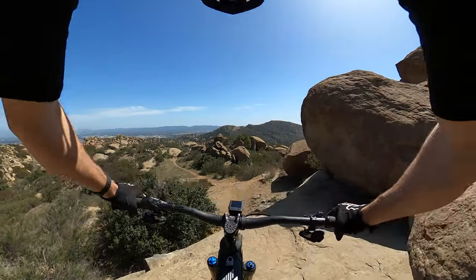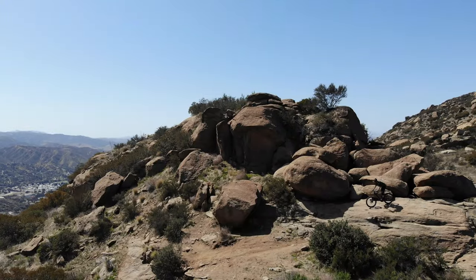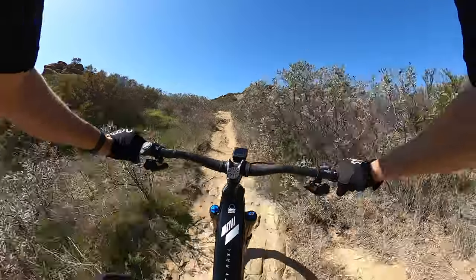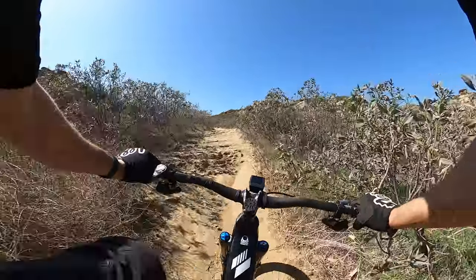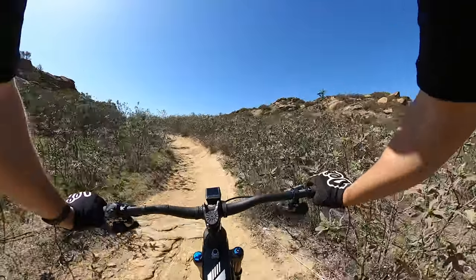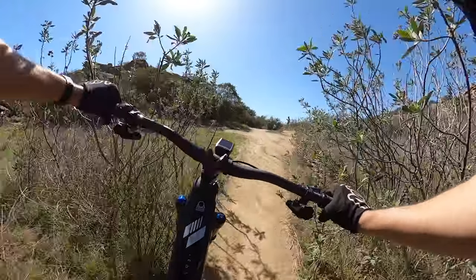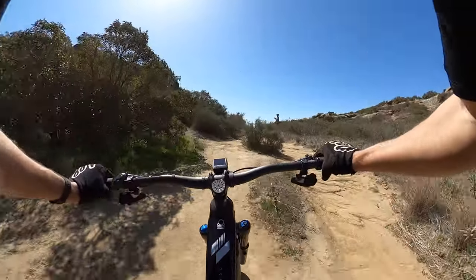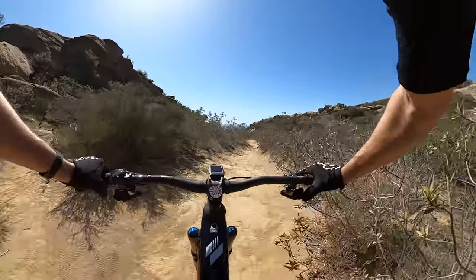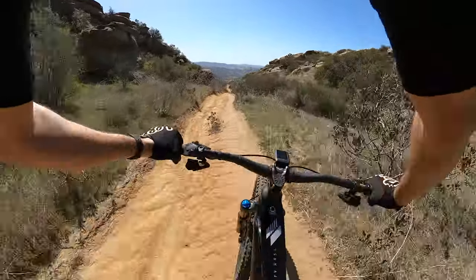Dropping in. You just hear the shifting on that AXS — it's so on demand. You know it's going to shift perfect and crisp every single time with no skipping. Let's accelerate a little bit and get into the chunky bit to see how playful this bike really is.